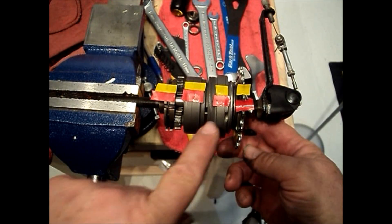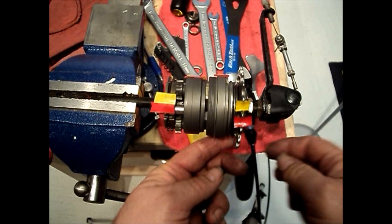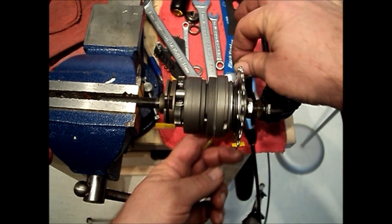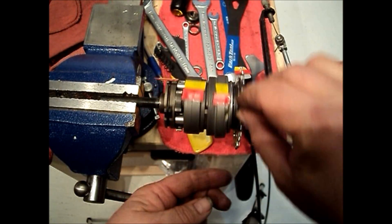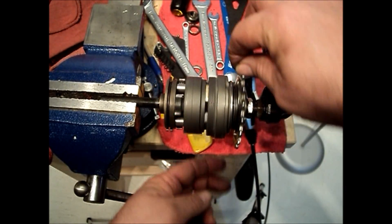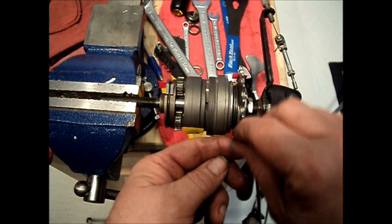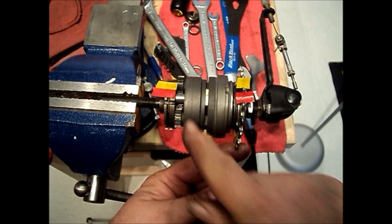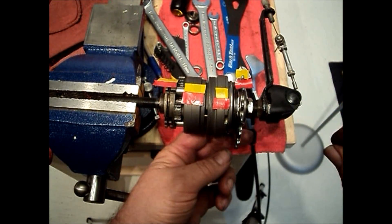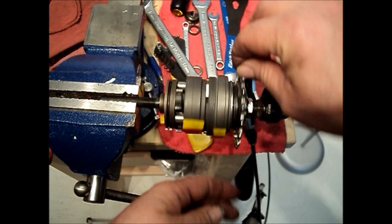Now we're in fourth gear. If you watch the ball ring, you'll see that it's actually rotating faster than the input. Both the ring gear and the ball ring are rotating at an increased speed. The driver and the planet carrier are rotating at the same speed because the input is going directly from the driver to the planet carrier, then driving the ring gear and the ball ring at a ratio of one revolution of input to 1.267 revolutions of output for fourth gear.